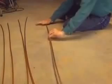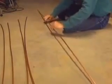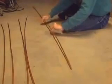The copper pieces still have bows in them. Carefully bend the copper tube as straight as possible. I have found that smacking it against a flat surface does a nice job.